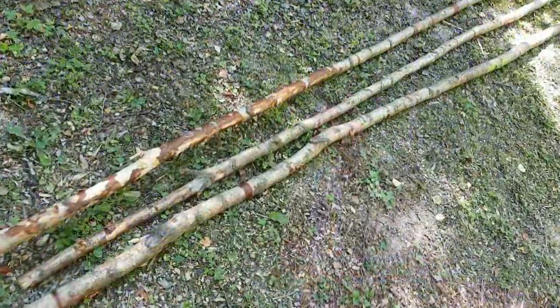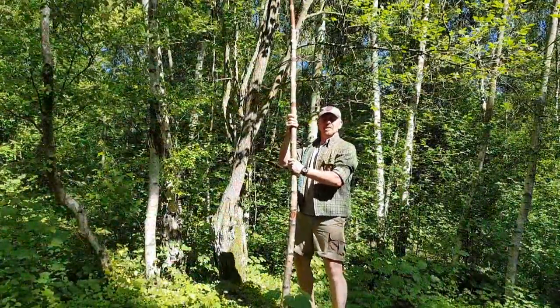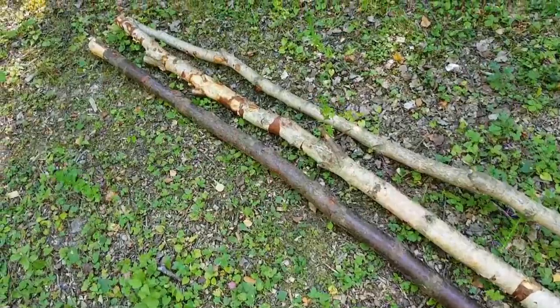For this project, a lot of it you can actually harvest while you're in the woods. First thing you're going to need is three 12-foot poles. You're also going to need three 6-foot poles. You're going to need some cordage and some poles that are about four foot or so long and about two fingers wide — the number of those depends on the number of pans you're going to suspend over the fire.